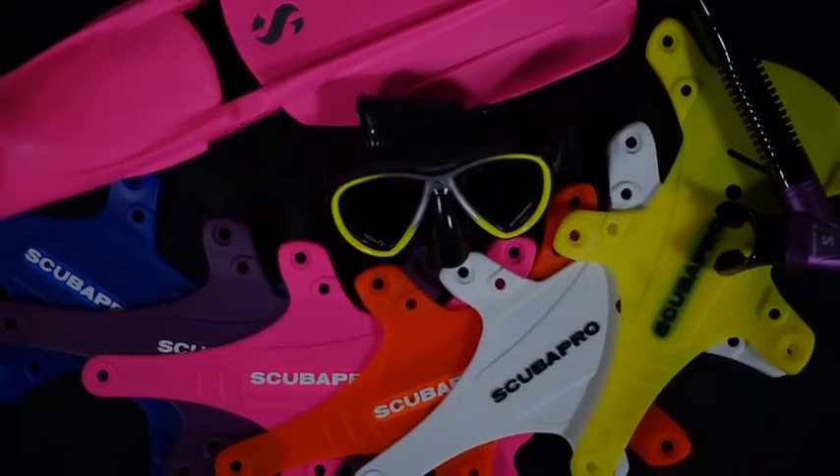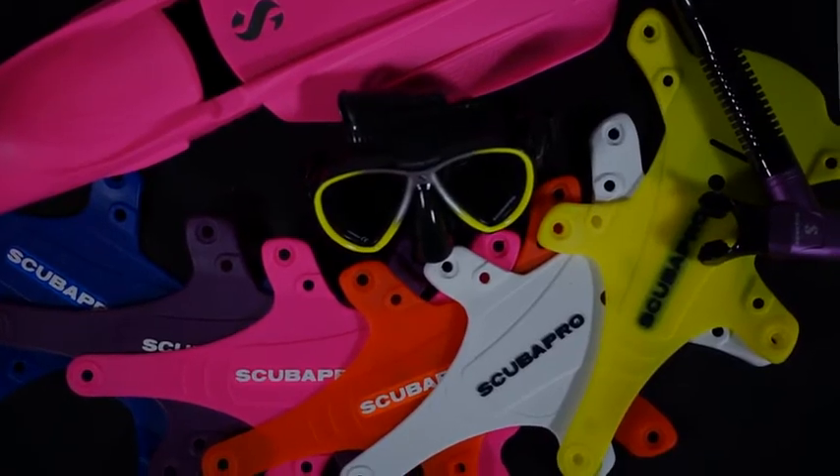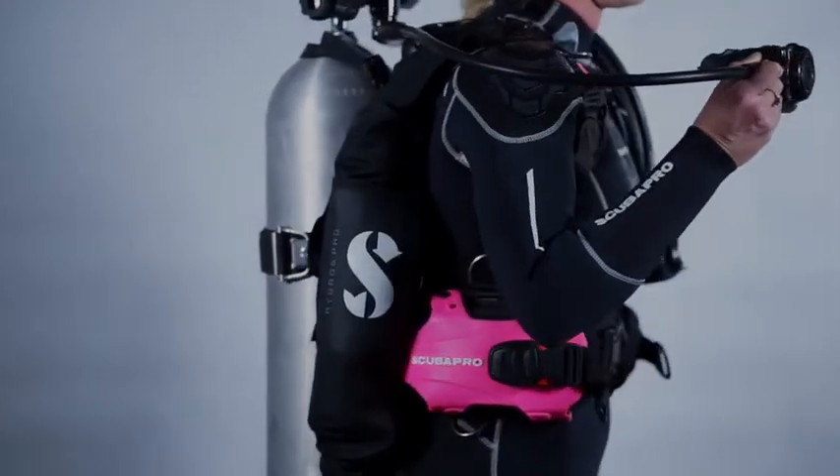Hydros Pro is available in many different colors to match all of the soft gear and wetsuits in the ScubaPro range. You can buy one color and switch to a different color at a later point thanks to our custom color kits. As part of the Hydros Pro system there's a range of available accessories so you can customize your Hydros Pro for your specific needs.